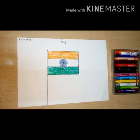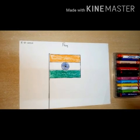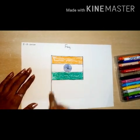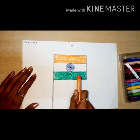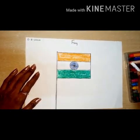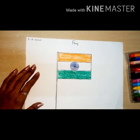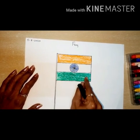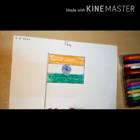It is a tricolor flag. First of all, take black color crayon and draw the border like this. Then take saffron, means orange color crayon, and color the top part. Then take white color crayon and color the middle part. Then take dark green color crayon and color the bottom part. Please color it properly because this is our national flag, so don't use the wrong color.